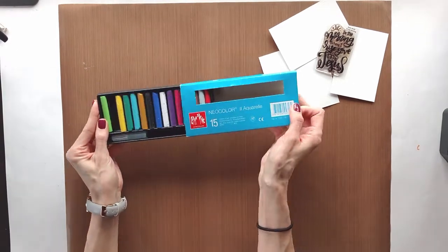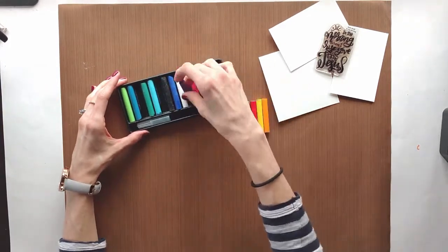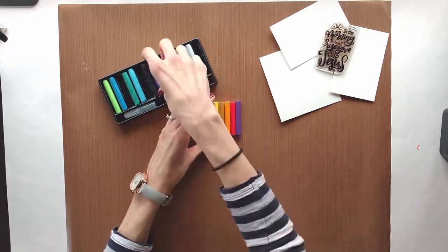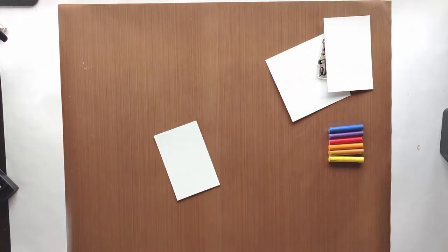This one, for example, is Neocolor crayons. I don't use Neocolor crayons often — I feel very intimidated by them, similar to gelatos. I don't know their full potential, but I'm going to consider this another watercolor crayon process video. Today I'm doing a bookmark and a tip-in using the Neocolor crayons.